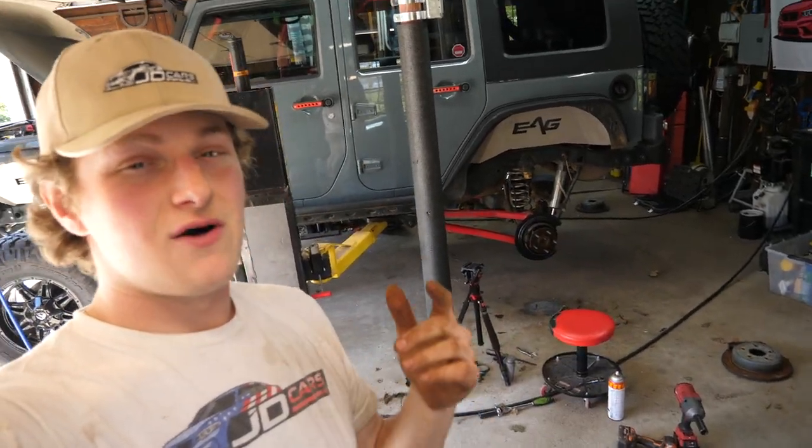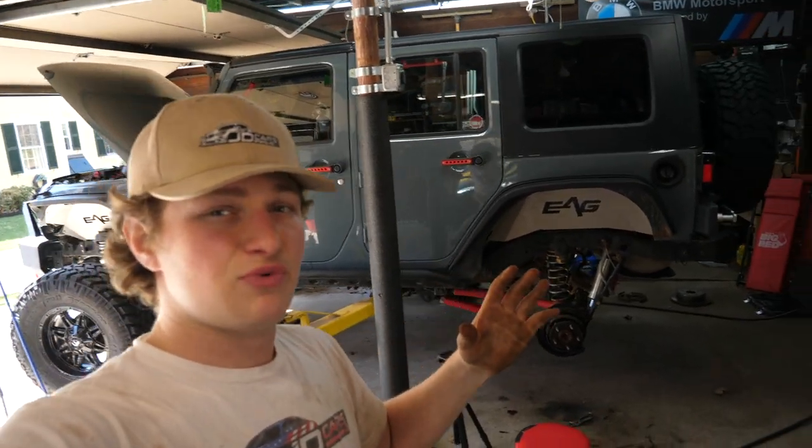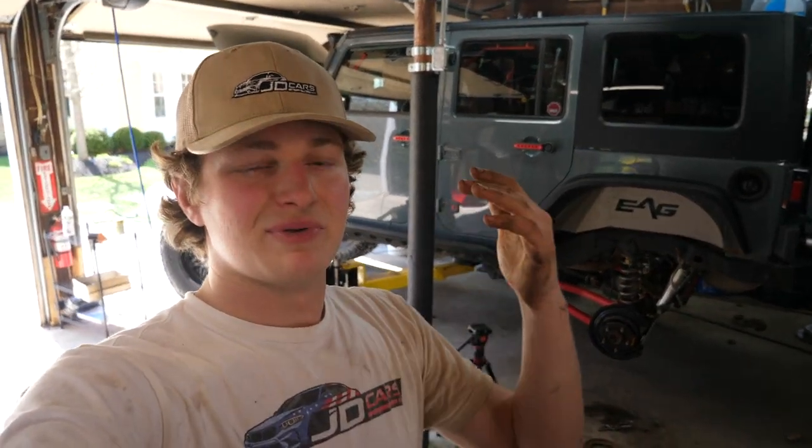What's up guys, welcome back to another video. If you're new here, my name is Jake, welcome to the JD Cars automotive YouTube channel. Today on JD Cars we're replacing all four calipers, rotors, and pads on this 2014 Jeep Wrangler Unlimited Sport. This is going to be applicable to all Jeep JKs and JKUs, so that's 2007 through 2018.